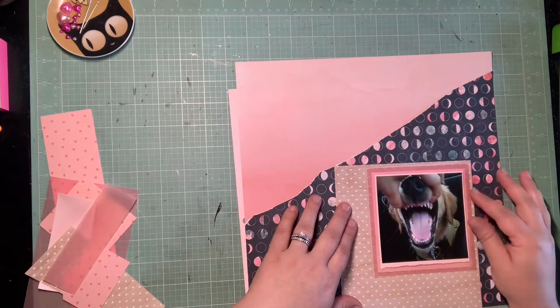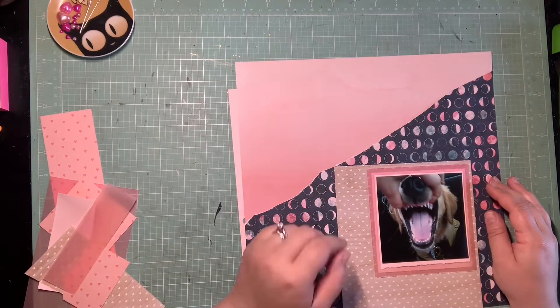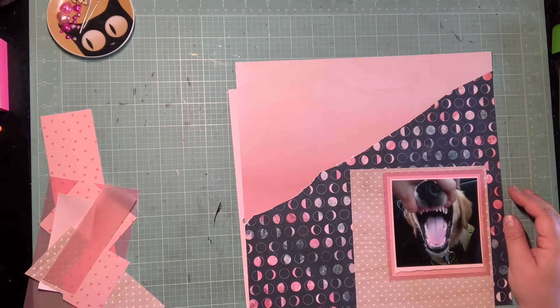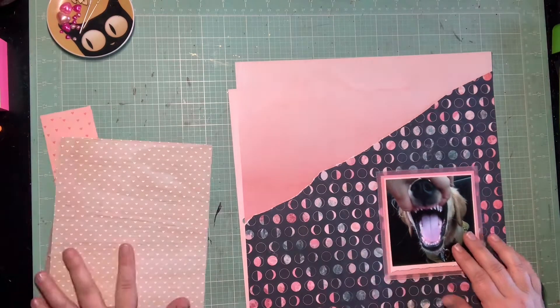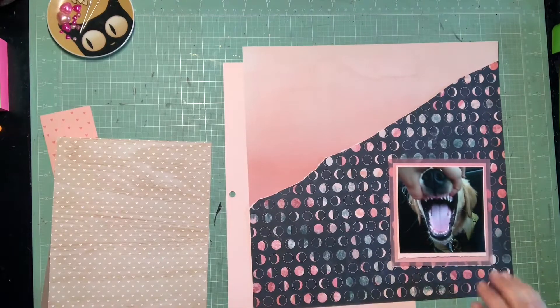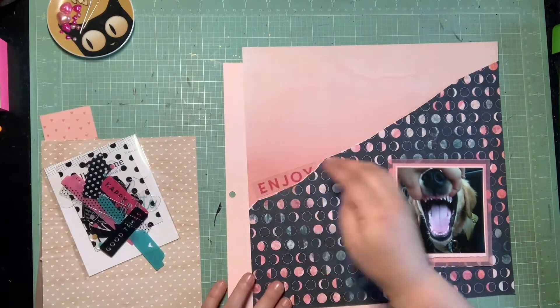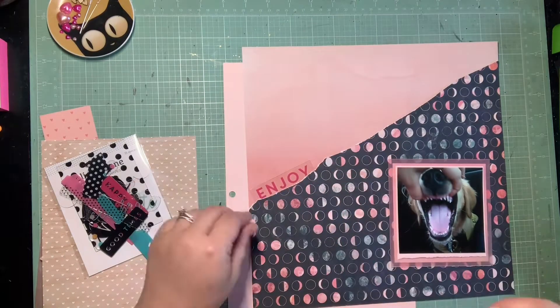You can see my background — I decided to do a torn detail again. I really enjoy that and I think it adds so much fun interest to your page. That's really all I started with. I glued these two papers together with the tear, and did several mats around my photo. Now I'm trying to figure out how I want to actually design the page and do embellishment.